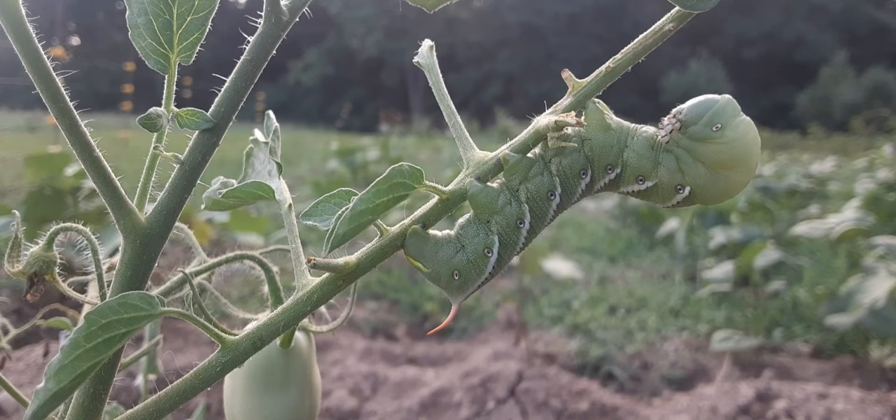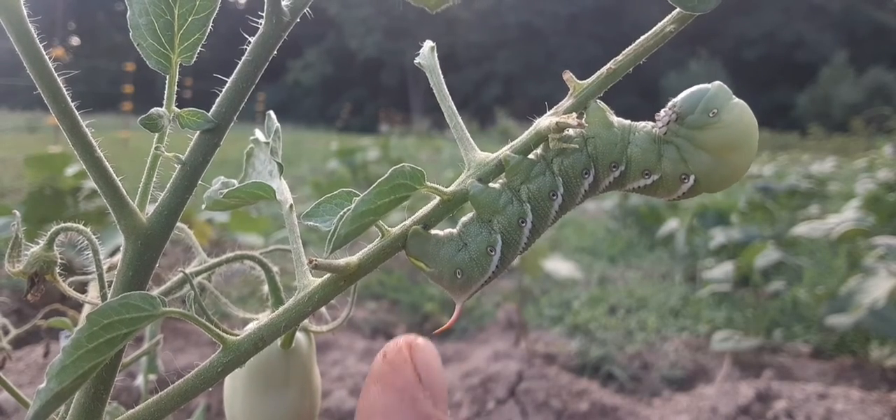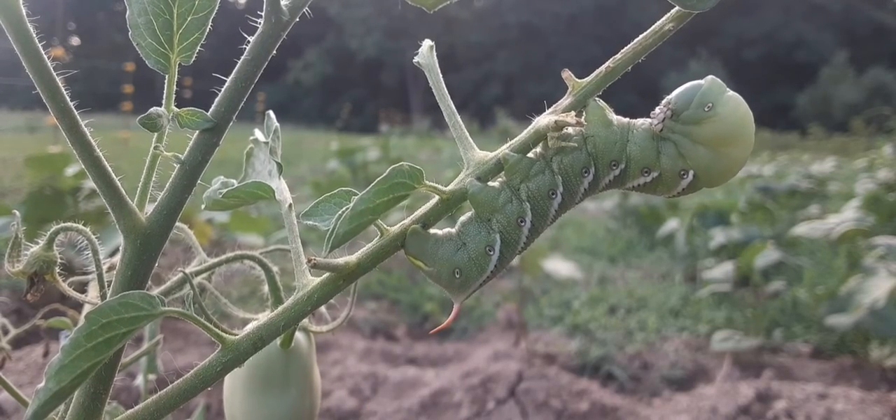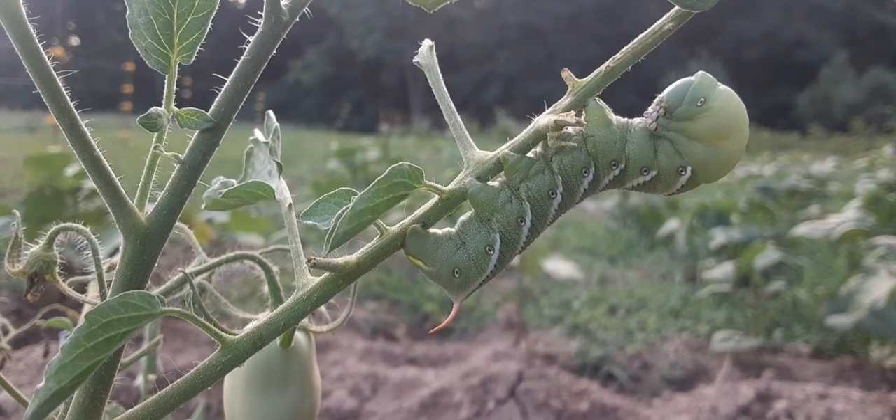Okay, so that's what he looks like right there. Now, the difference between a tobacco hornworm and a tomato hornworm — this is a tobacco hornworm. That orange tail right there: on a tomato hornworm it would be dark. These vertical stripes — diagonal, I guess — would be in a V-shape on a tomato hornworm.